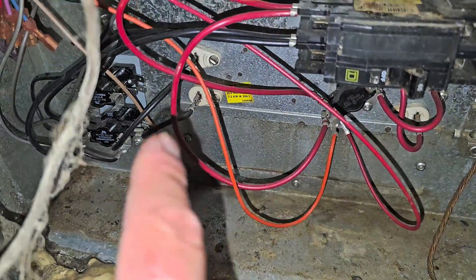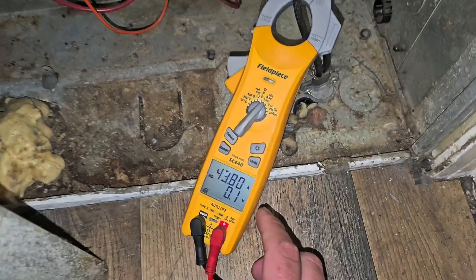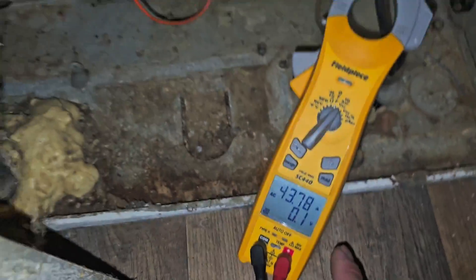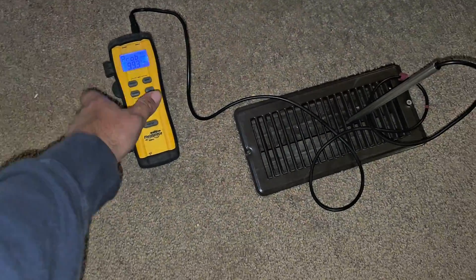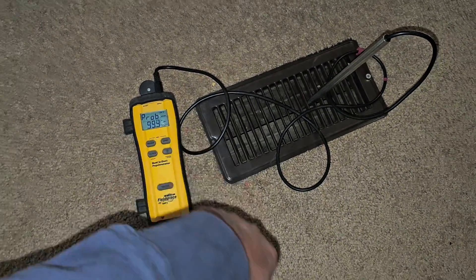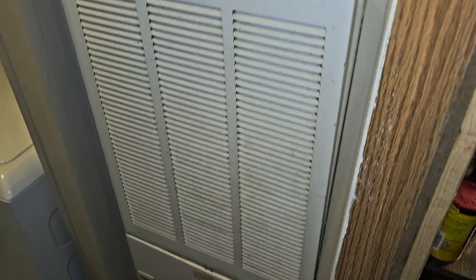This is the electric furnace we're taking out — it's got two heat strips, so it's 10 kW. We're going to turn our meter to AC amps, hit the select button, and clamp around one of the wires. We're pulling 43 amps right now when this furnace is running in heat mode — 43 amps at 230 volts. Measuring the supply air temperature with the furnace on, it is 99 degrees. That's the temperature output in heating, pulling 40 amps. The model number shows 236 volts and a 60 amp breaker.